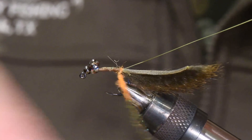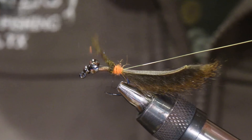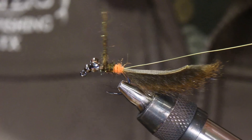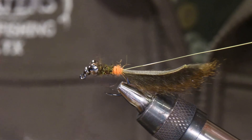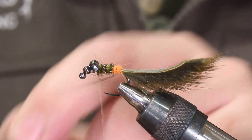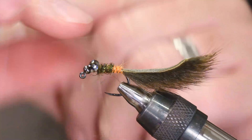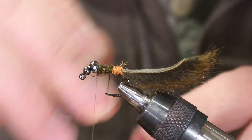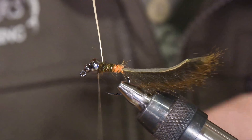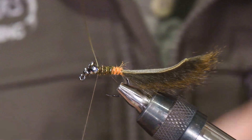Start out just by making that little abdomen bump, then you'll see we transition right into that dark olive — and that looks really, really good. Take your wire and counter rib it, going in the opposite direction of whatever your thread was wrapped in. Here I'm just counter ribbing that. Once I'm done, I cross the thread over to form that tie-down point. As far as cutting copper wire goes, I tend to like the method of spiraling it around — if you do so enough with stout wire, it will break right at the tie-in point. A couple of securing wraps and we are good to go.